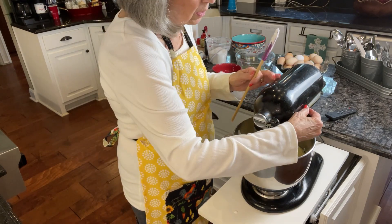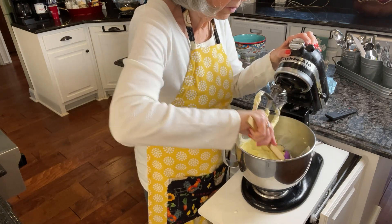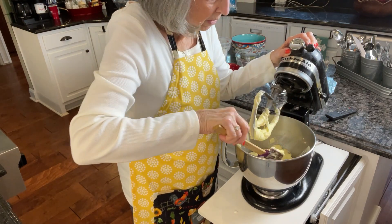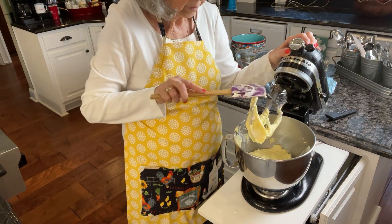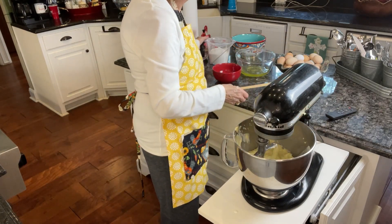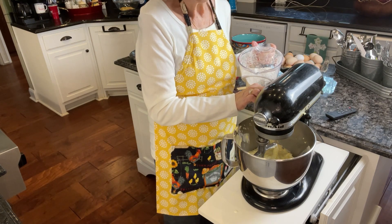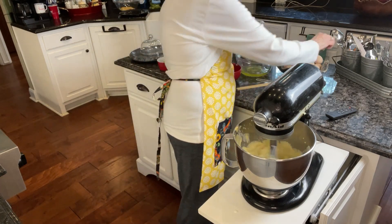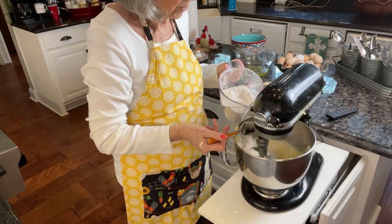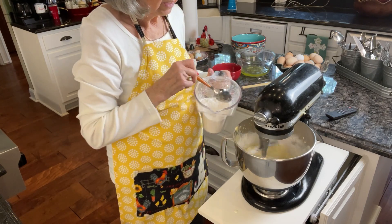I'm going to lift the beater and scrape the bowl to make sure everything is getting mixed in really well, because you want all those good flavors distributed throughout the whole cake. Now we're going to start adding in the flour a little bit at a time. I could sift it again at this point, but I think we sifted it well enough already. Add it in slowly — otherwise you'll get a big puff of flour that comes up in your face, and even a little bit sometimes tries to do that.